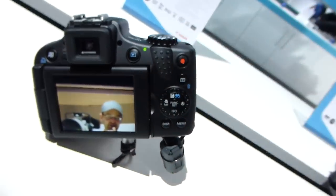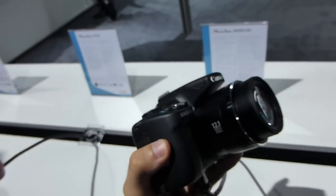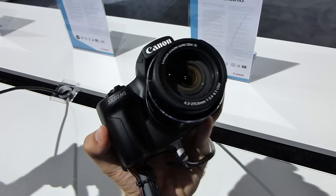Thank you for watching NWTV. This was the brand new Canon PowerShot SX50 camera with 50x optical zoom, a 12.1 megapixel sensor, and a short hands-on overview.